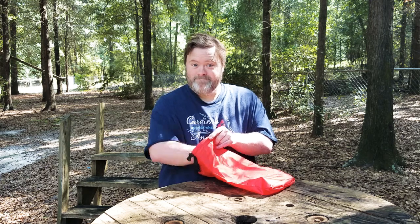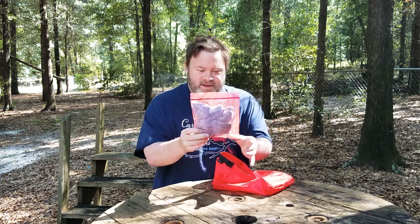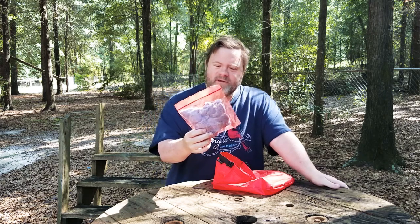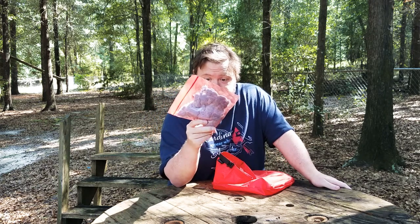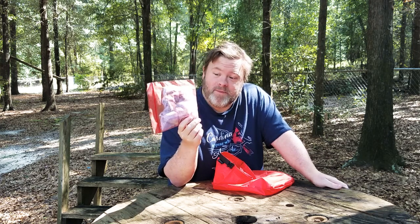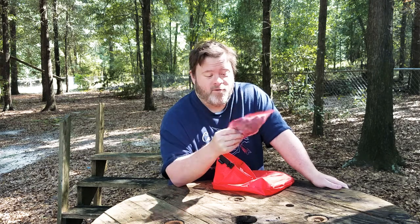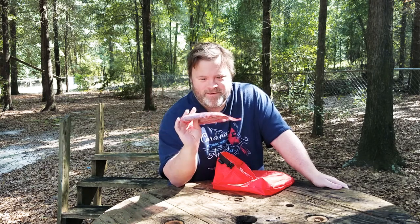Y'all ready for it? Dryer lint. The whole idea is it's a pretty good fire starter. It's true. If you search all over YouTube, you will see many people using dryer lint from their dryers. Free of charge, if you know what I mean.